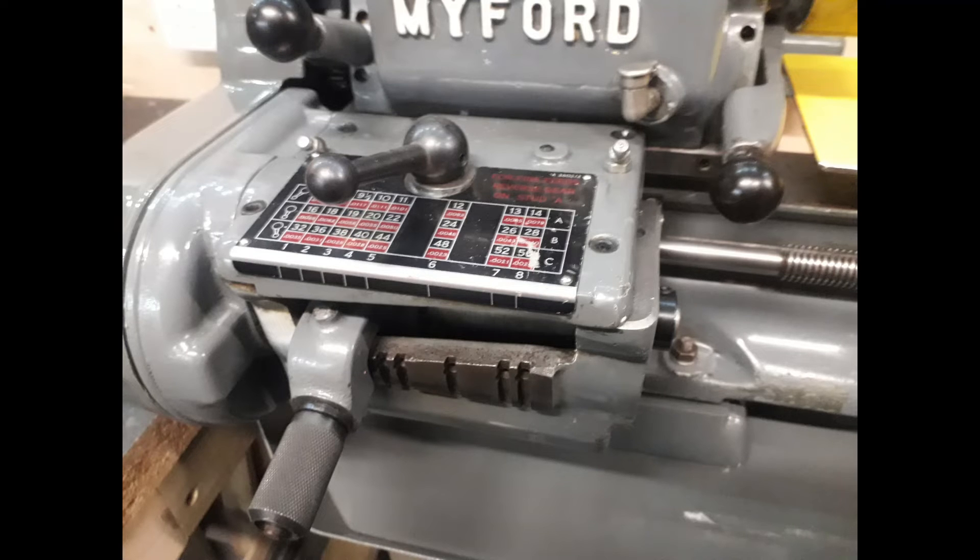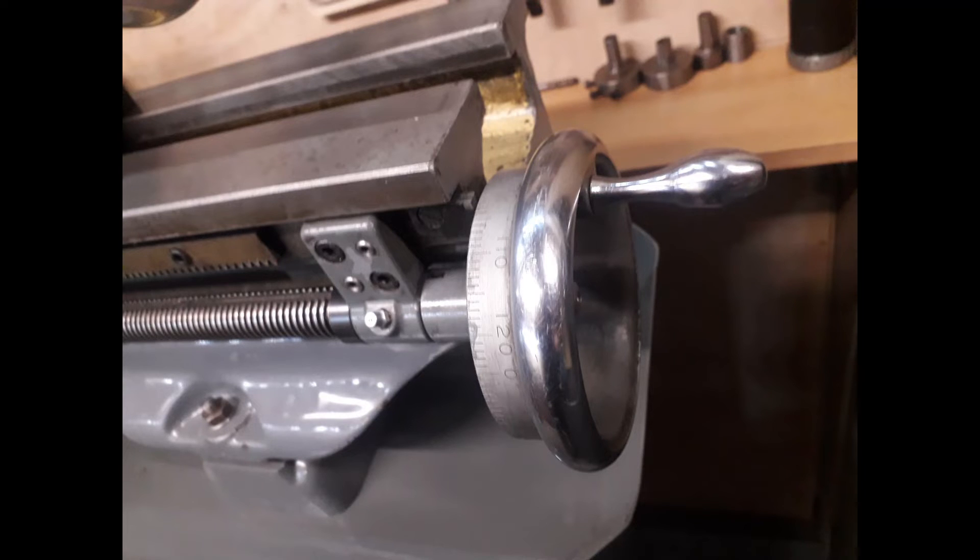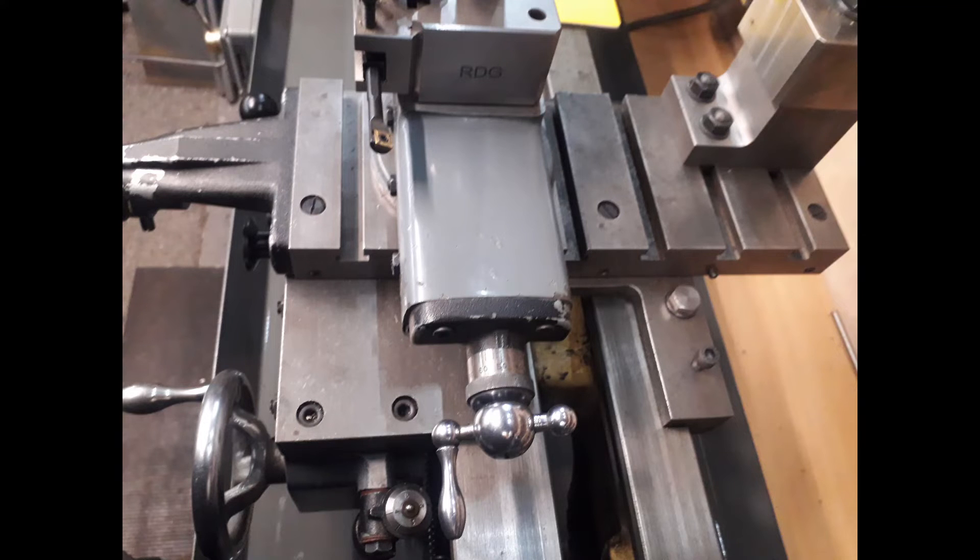A couple of differences I'm showing you are the gearbox — that's what makes it a Super 7B — but this was also available as an optional extra on the ML7. Similarly, the leadscrew handwheel seen here was also available as an optional fitting on the ML7.